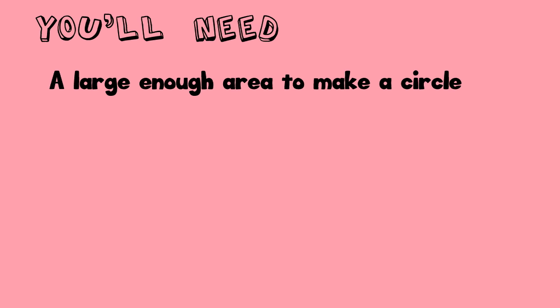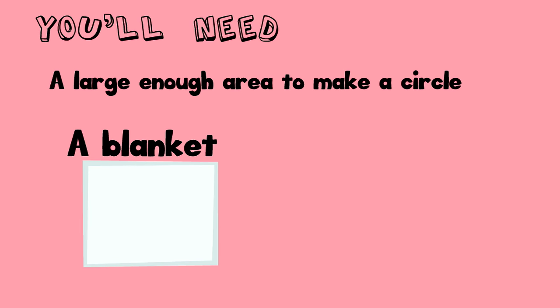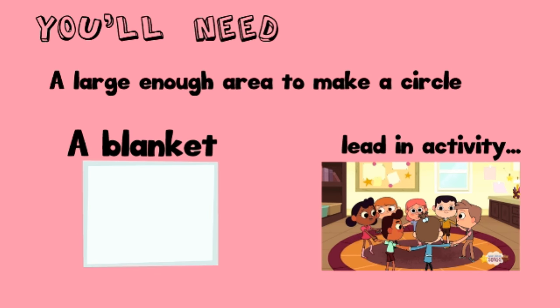The only materials you'll need are a large enough area to make a circle and a blanket. For bonus points, you can use the Super Simple song 'Make a Circle' as your leading activity.